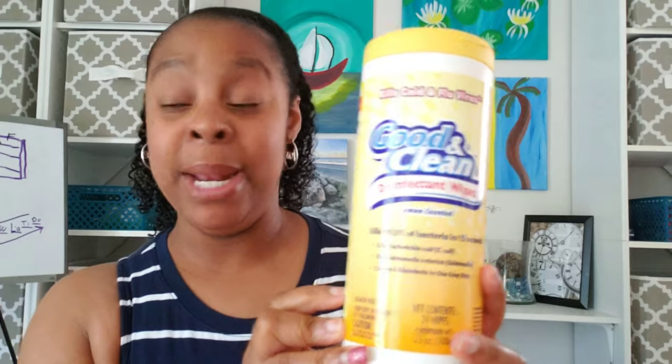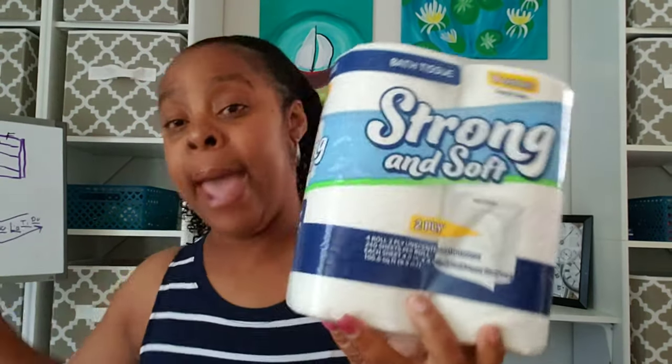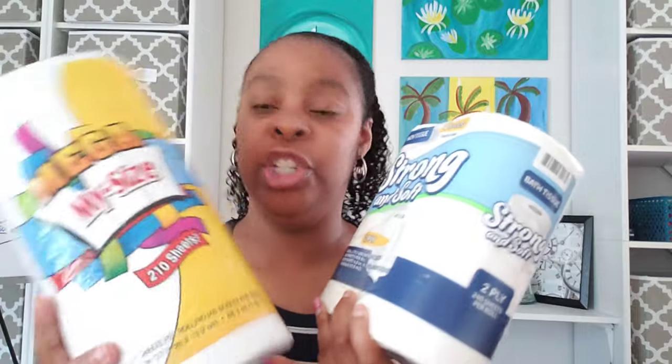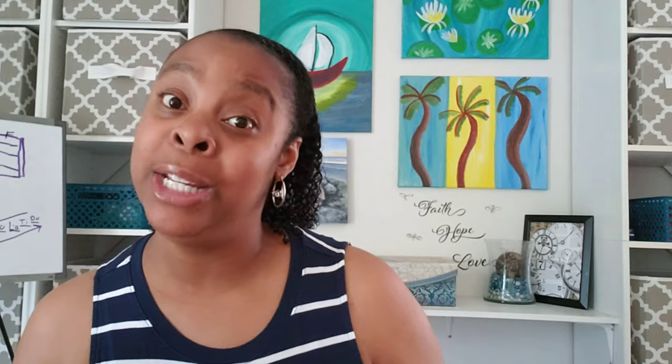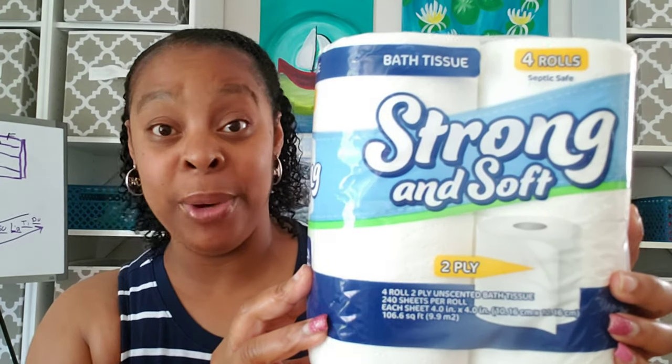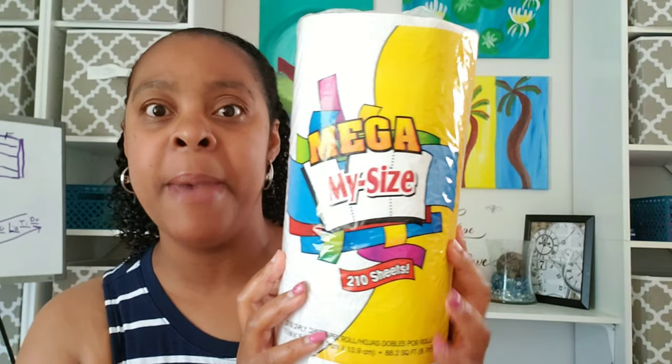I picked up two of these since that was the limit at my store. The other thing that had a limit was the paper products — the bath tissue and the paper towel. I got this paper towel because it had more sheets. So the sign in the store said limit of two bath tissue per customer. It did not say limited to paper products or anything else, just bath tissue. So I picked up two bath tissues, and originally I picked up six paper towels because I was totally out at my house.